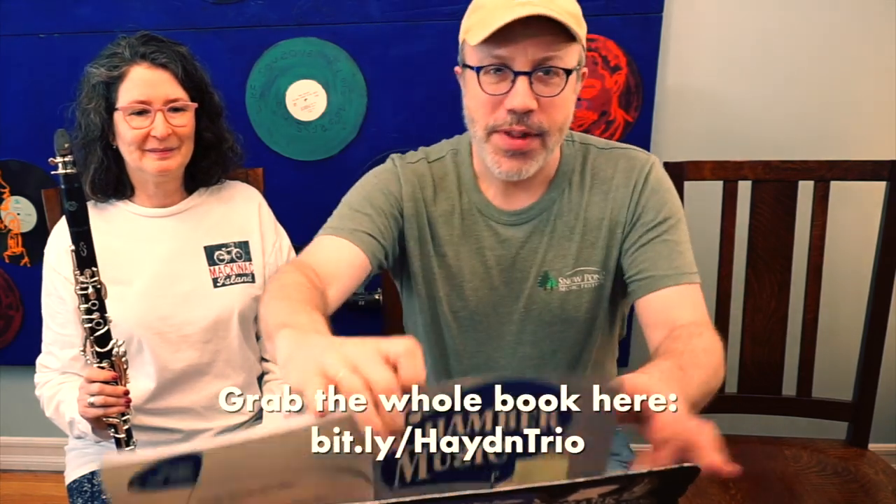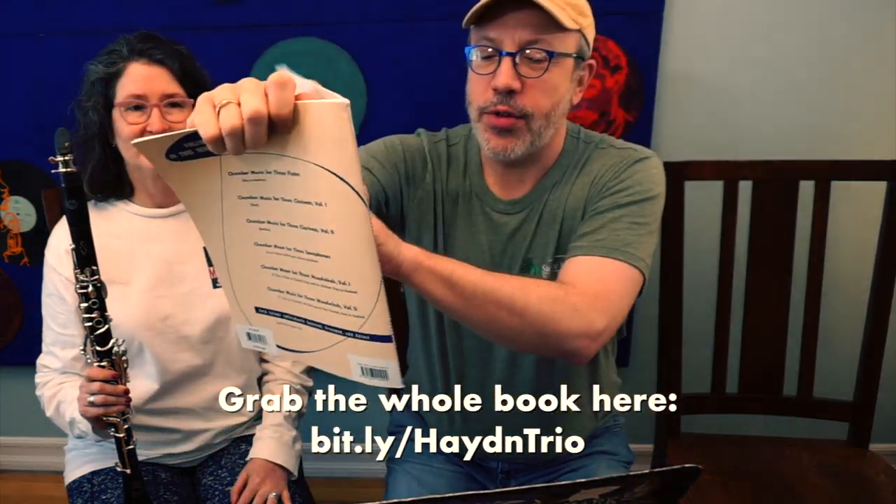We are going to play this Allegro. It's Haydn. It's from this book, Chamber Music for three clarinets. And here's the thing: the second part and the third part are completely non-melodic. It's just accompaniment.